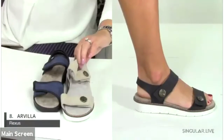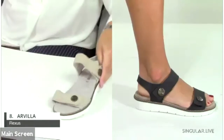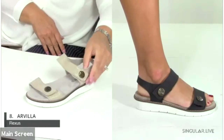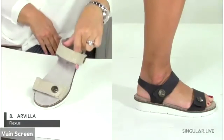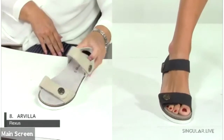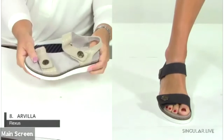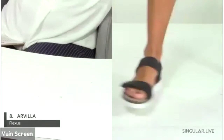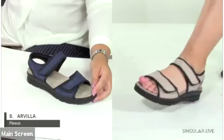Number eight is the Arvilla, which has two hook-and-loop closures and antique buttons that give it a nice finished look. It has a very subtle metallic sheen, a removable insole, and a lot of flexibility — making it a really stylish comfort style.